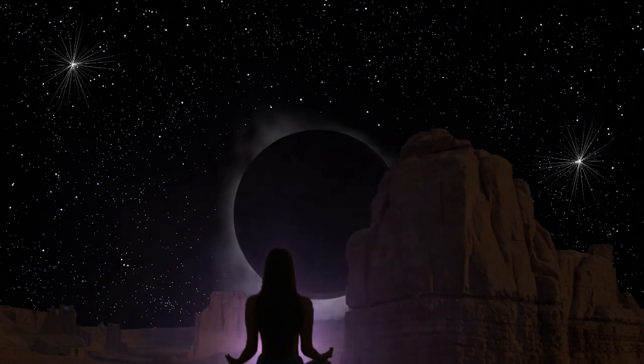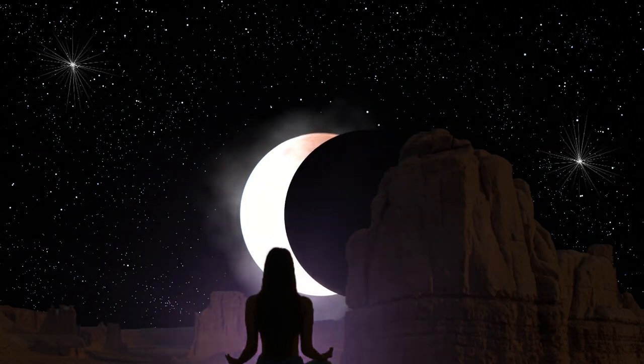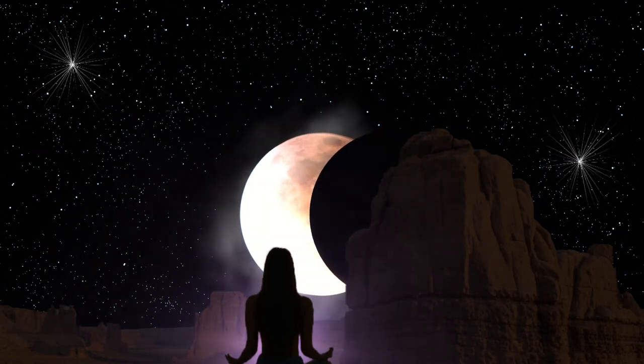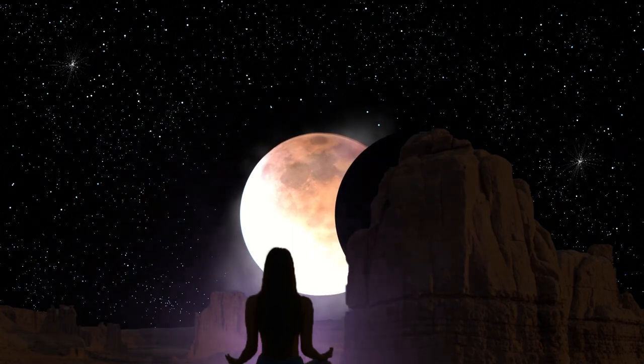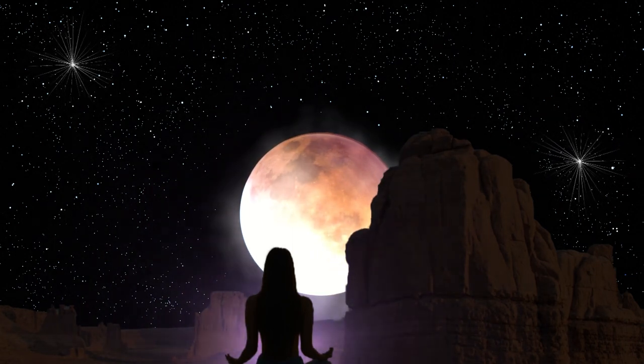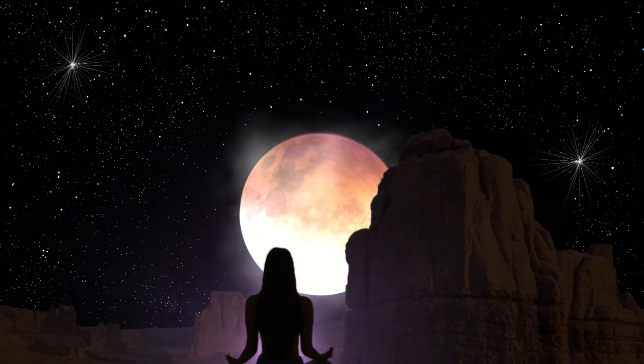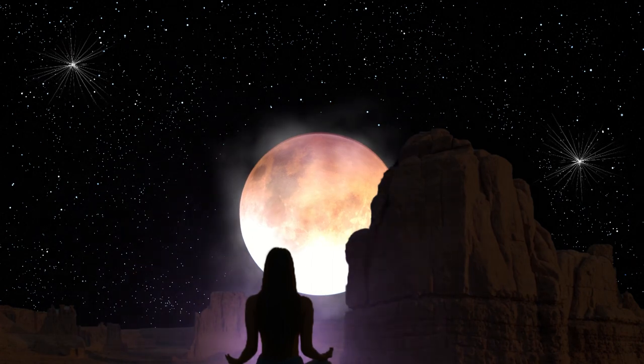If your eyes are not already closed, lovingly and gently allow them to shut. And for the next few minutes or so, if on your own, you feel called to let them open a little and shut again, allow yourself to do so.